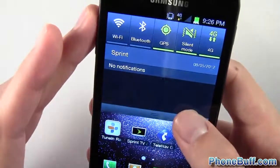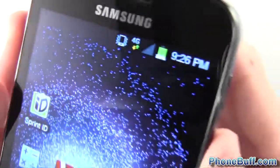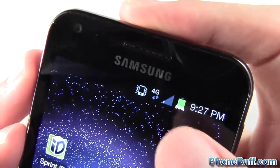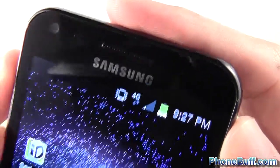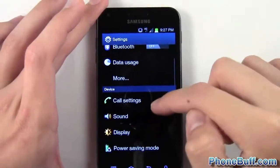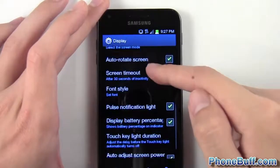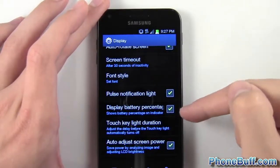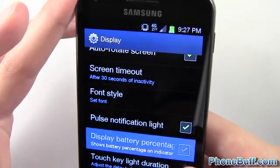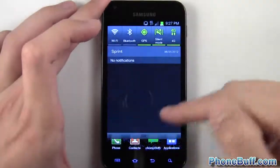Another thing you'll notice on the notification bar is the battery percentage. You can see the little white text showing 86 percent. This is something you can turn off in settings if you don't want it. The battery percentage icon is similar to what it is on the Galaxy S3 — you enable and disable it the same way by checking or unchecking the option.